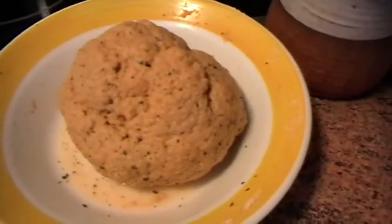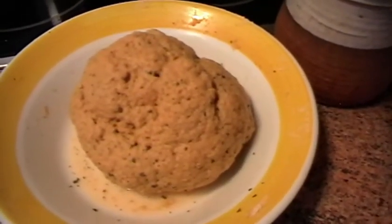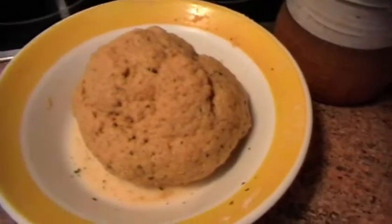Cuando la masa ya esté terminada, la dejamos reposar aproximadamente unos 20 minutos.